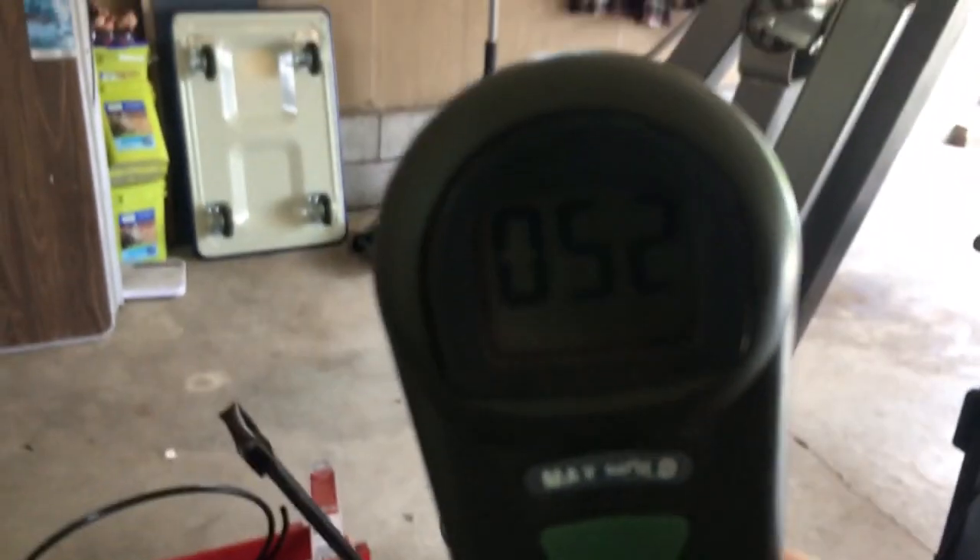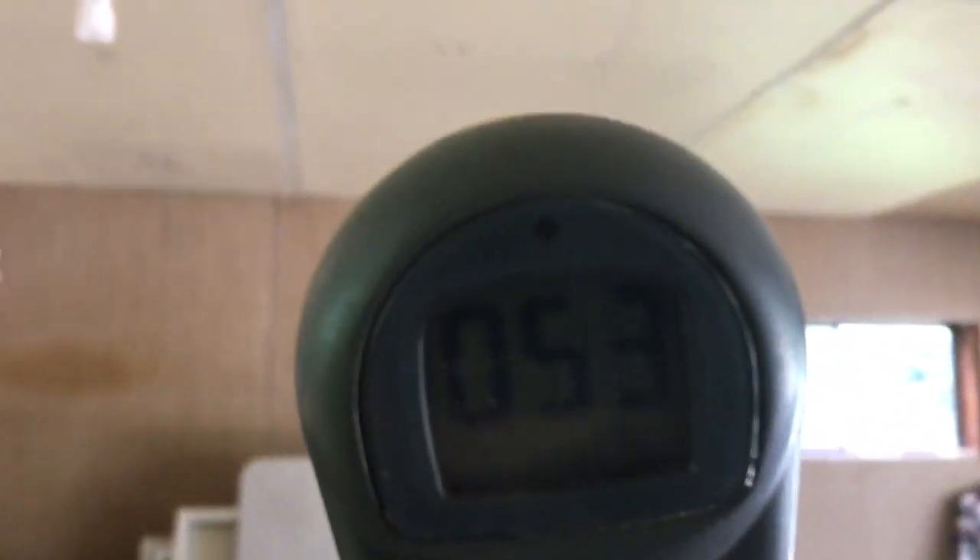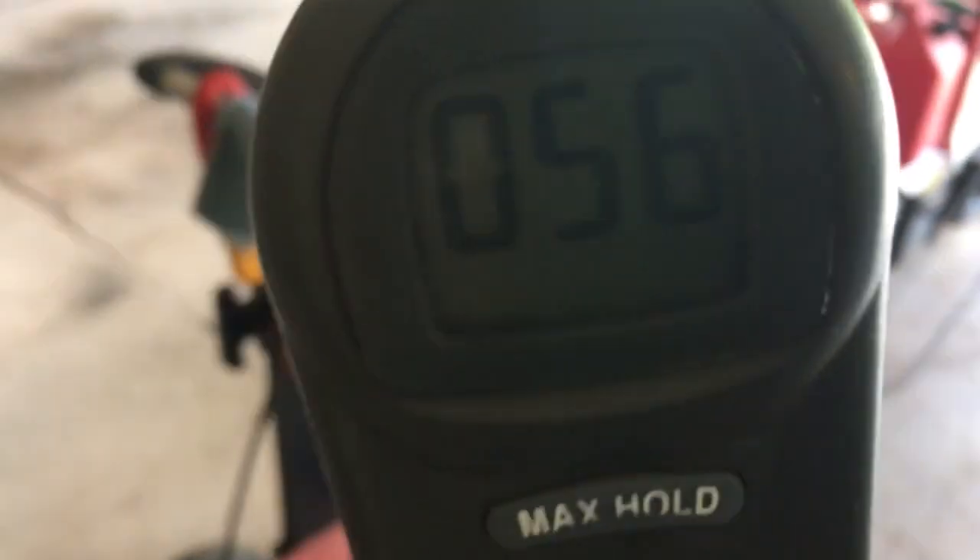Here we are at 47, 48 — this is a couple inches off the ground, now 50. Going back up to see if it increases. It's pretty even from low to high but it seems a little higher on the upper side as you go up toward the ceiling.